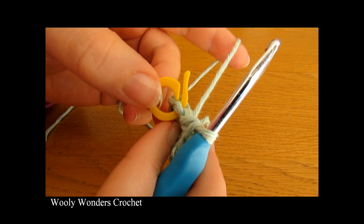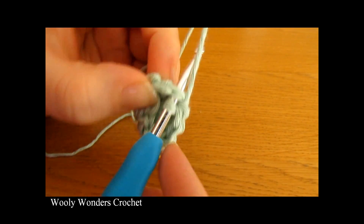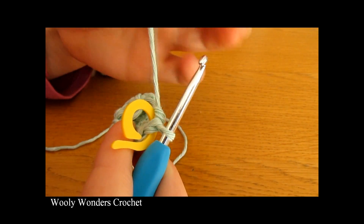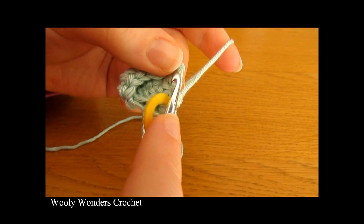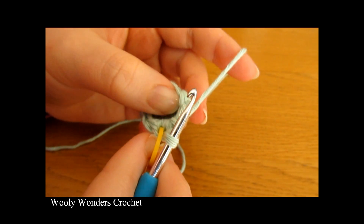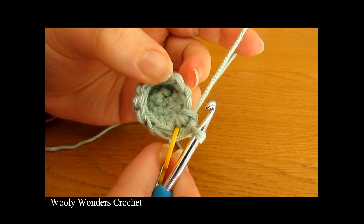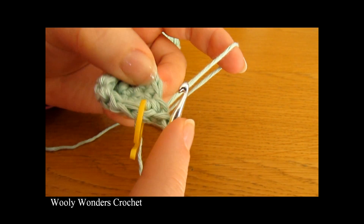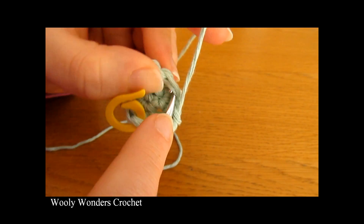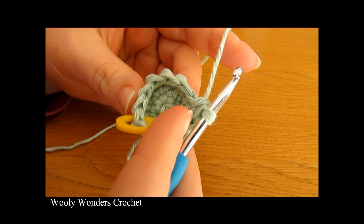Now we're ready to move on to round five. Remove your stitch marker, work one single crochet into the first stitch, place your stitch marker back into that stitch, then work a second single crochet into that same stitch. This round follows the same pattern, but we're going to do two single crochets into one stitch and then one single crochet into each of the next four stitches. Repeat that all the way around.